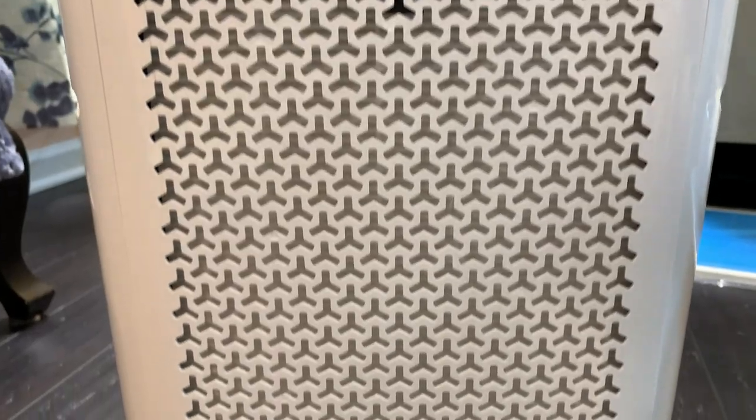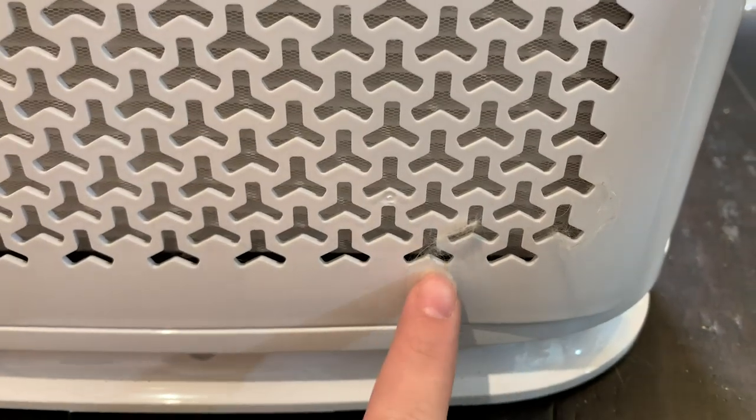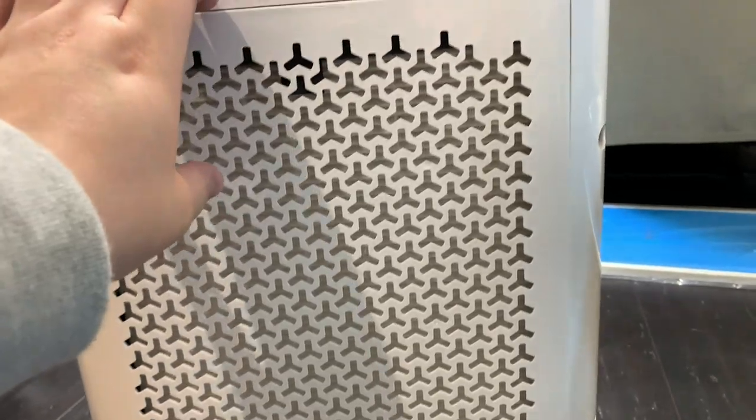I'm going to turn it off now and show you the results of what it looks like inside after about two weeks. Through this end it looks pretty normal, and there's a tuft of cat hair here being sucked in. When we open it up there are some interesting finds — I've actually got some dead fungus gnats in there, which is kind of gross but cool because it's nice that it killed them. I've also got a lot of cat hair on the side.